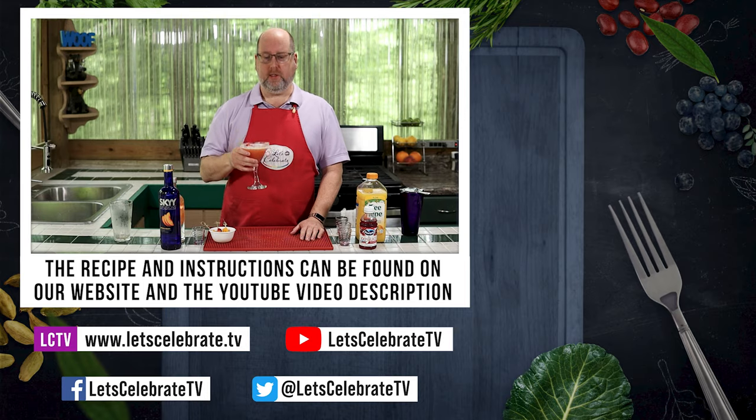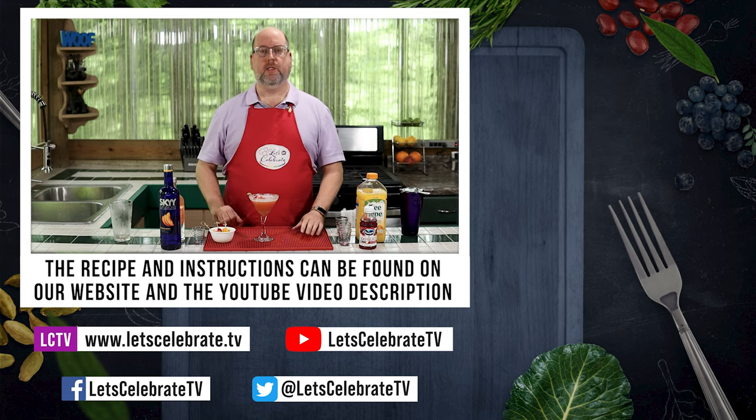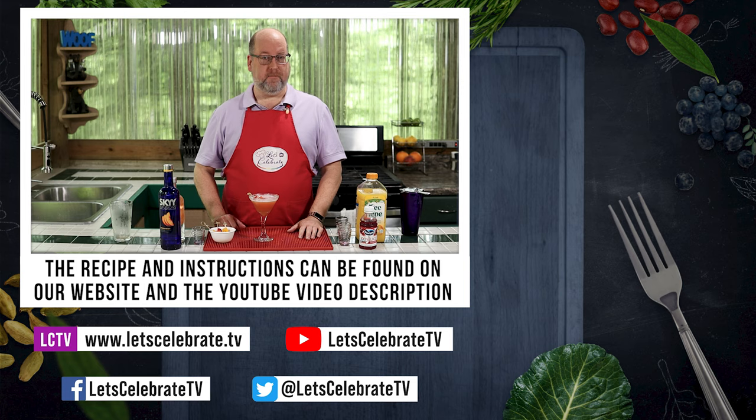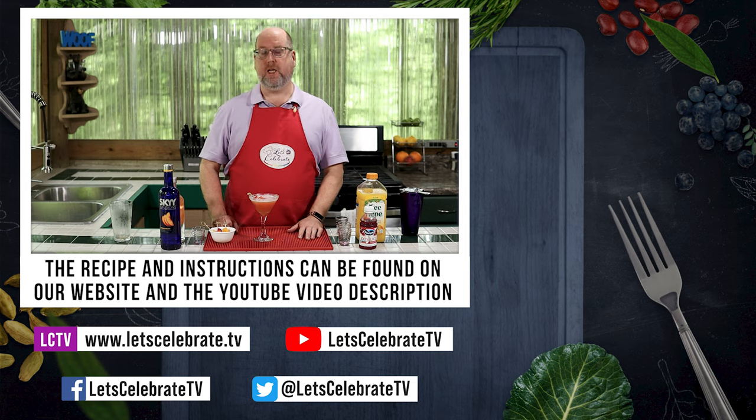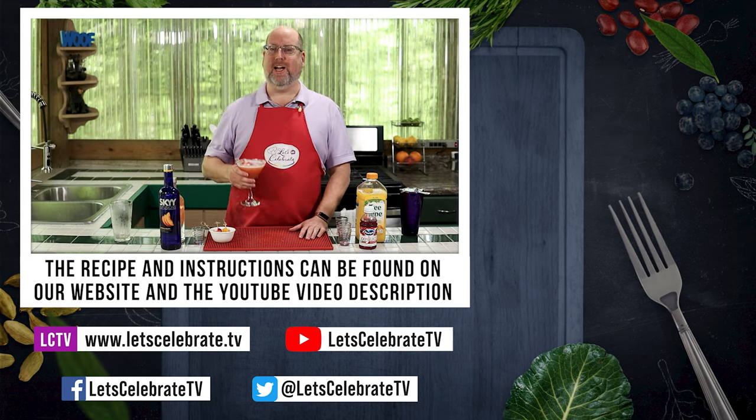So as always, we will have this recipe up on YouTube in the comments section, like always, and on our website. And remember, we'll see you again next Tuesday at 7 p.m., because you're all invited to come on over, come on in, and let's celebrate. Cheers.